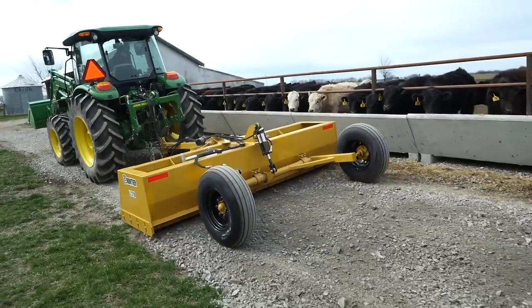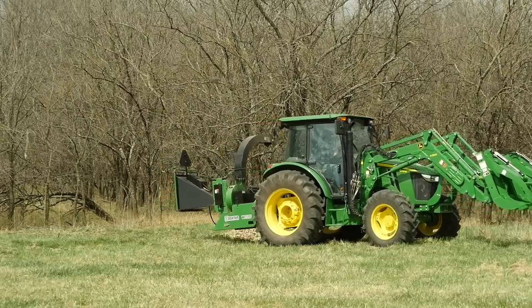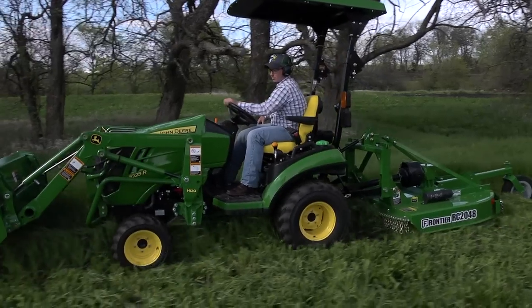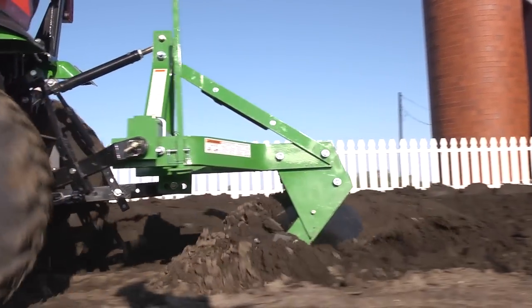Frontier has nearly 600 implements that are available only from your John Deere dealer — the place to go for advice and equipment. So remember, for implements that help turn your tractor into the workhorse it was built to be, think Frontier and your John Deere dealer.